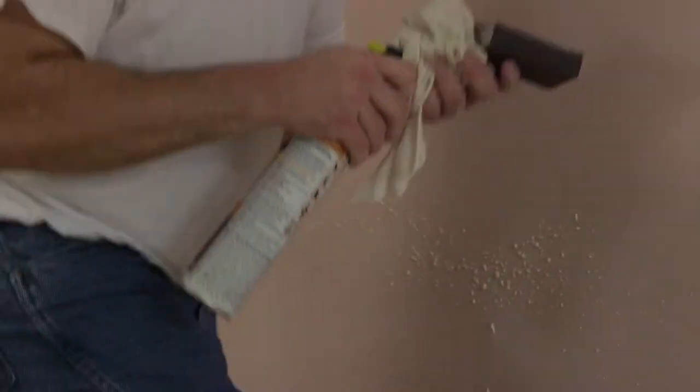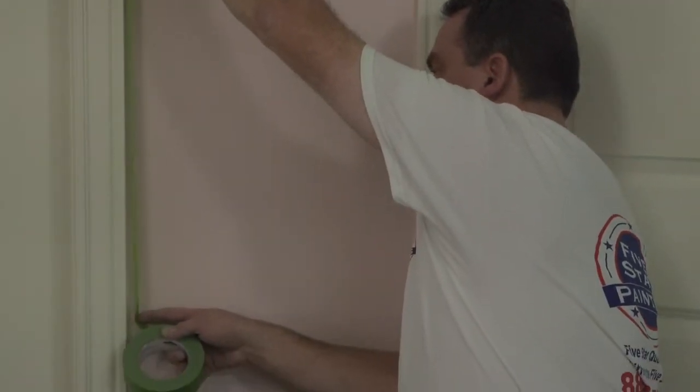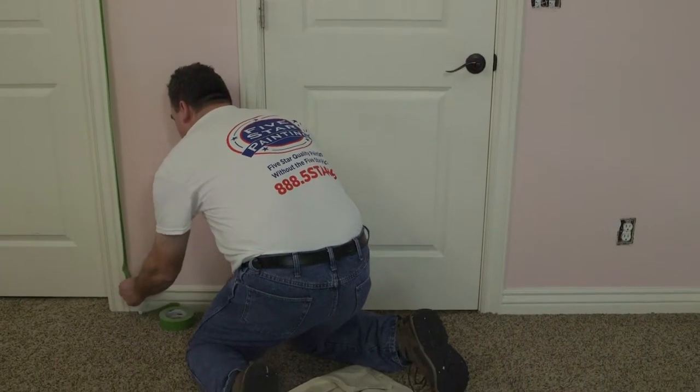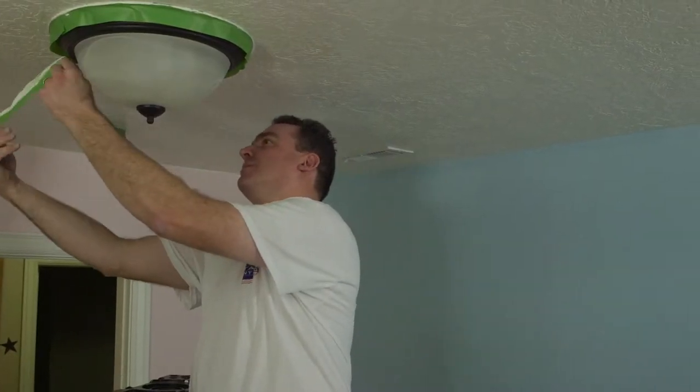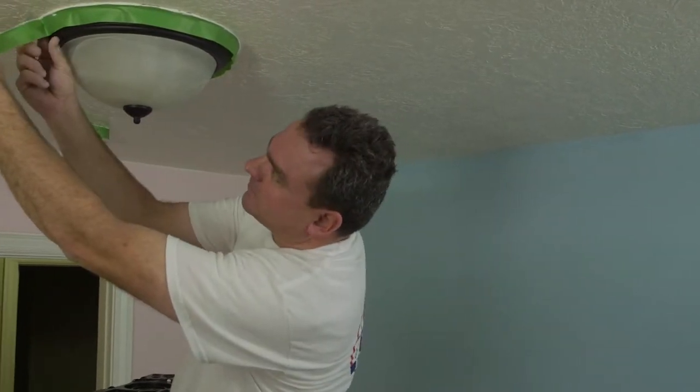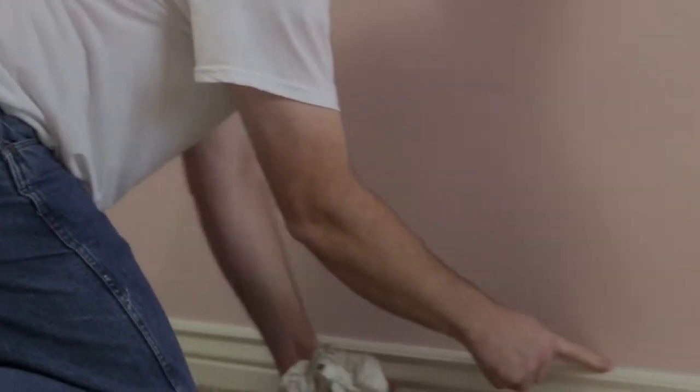Next, we want to tape the trim, windows, and door frames. Be sure to use painters tape, which can be applied up to a week ahead of time. Make sure that you remove the tape slowly and immediately afterward, so as not to remove any of the new paint and make more work for yourself down the road. Caulking the edges will create a smooth transition between different textures and leave your walls and ceilings with a nice clean finish.